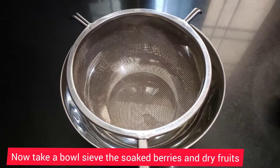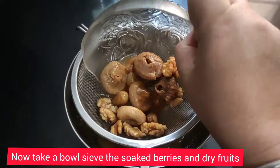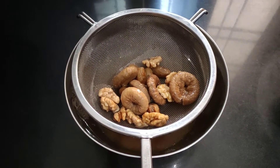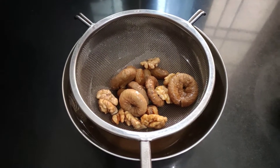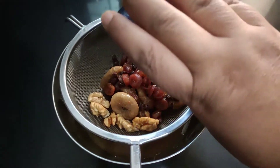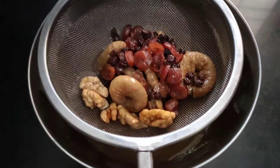For the next step, after soaking, take a bowl and discard the water in which we soaked the dried nuts and berries. I have drained the water out and as you can see it is all drained now.